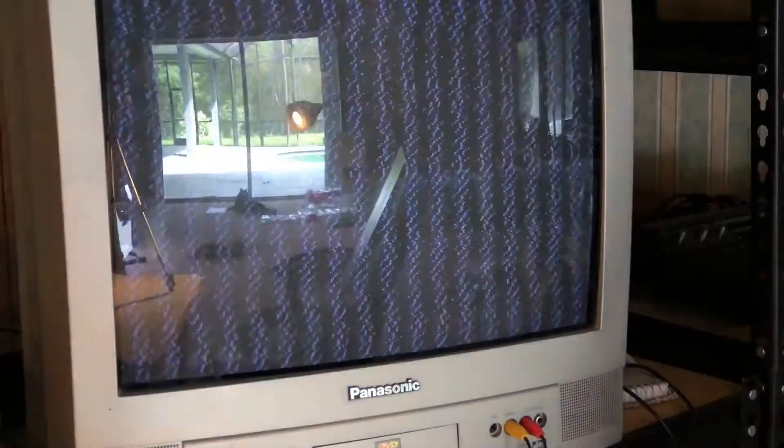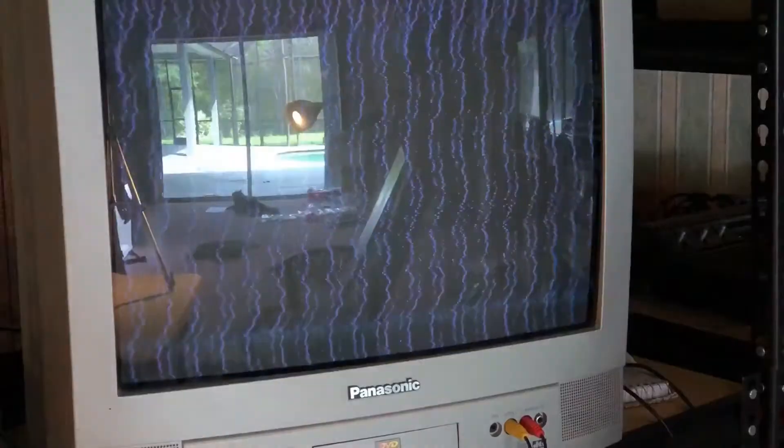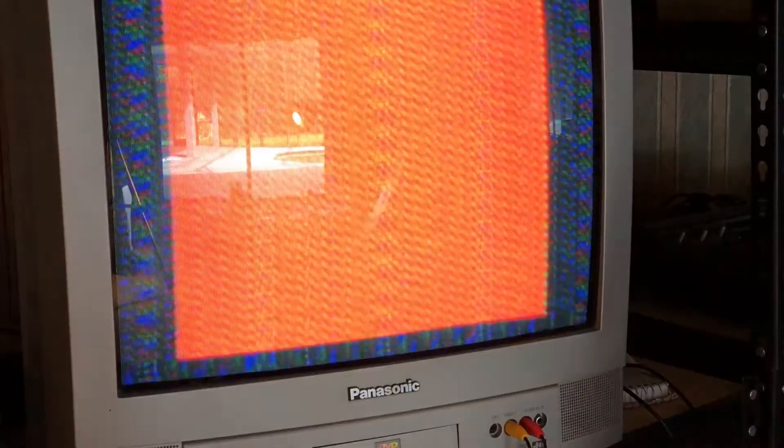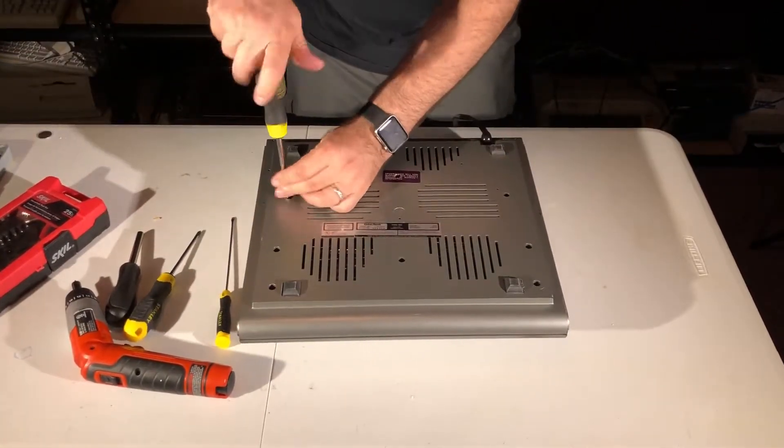Back to our problem. As you can see, every time I power on the CoCo, I get a flash of the green screen with a copyright notice, followed by a red screen which never goes away. So let's open it and see what is inside.